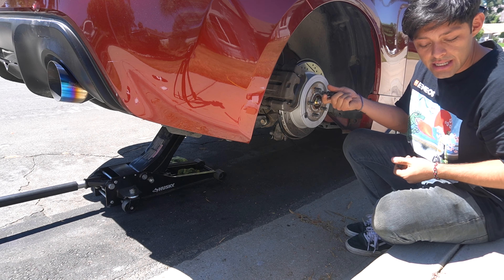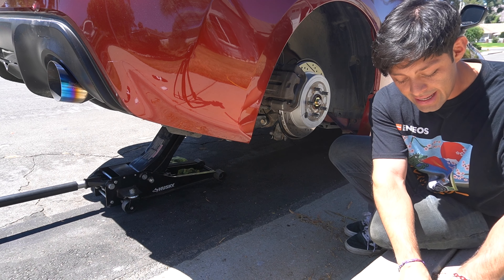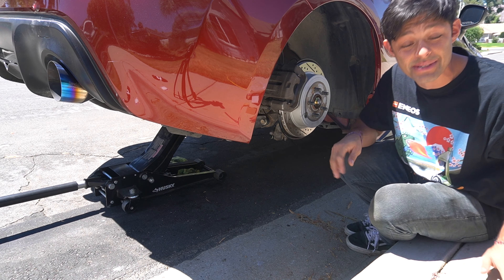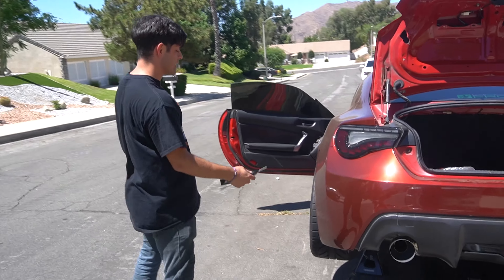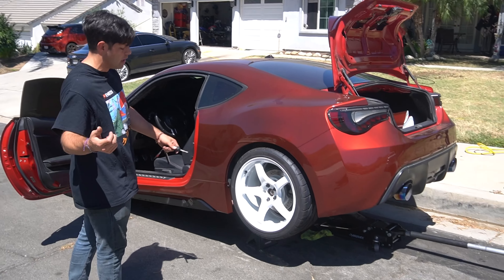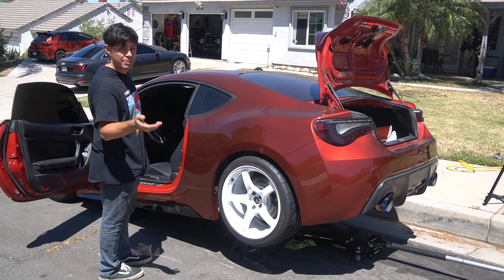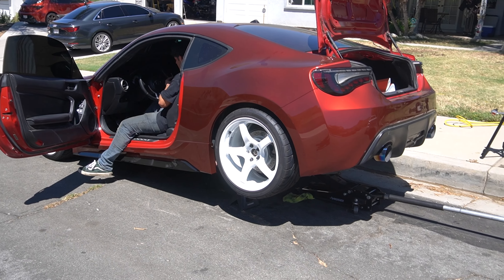We're gonna put the jack stands up, put this in gear, turn the car on, and make sure everything is spinning the way it's supposed to. We're about to put the car into gear to make sure the diff is working. I checked the driveshaft - it's good. The driver's side axle was good; it was just the passenger side that was the issue. Here we go guys.